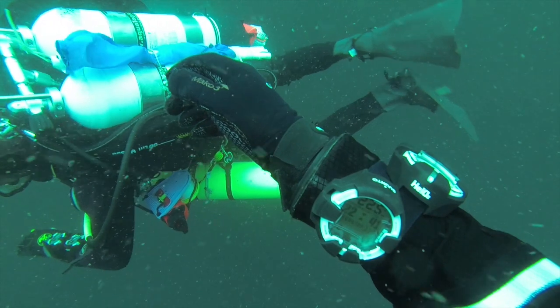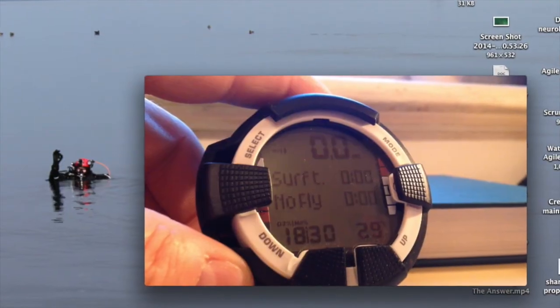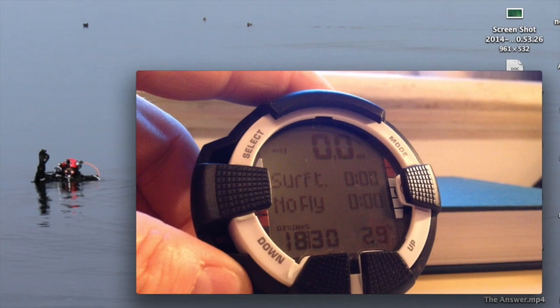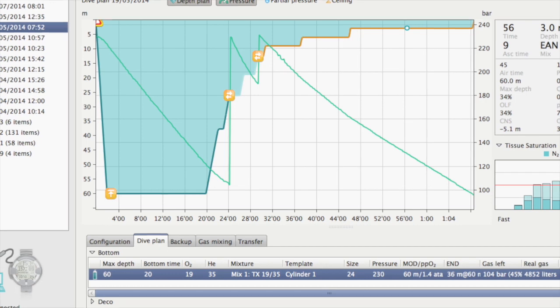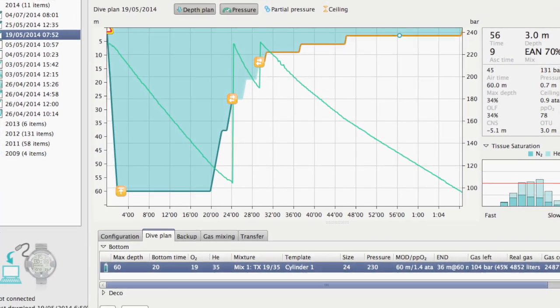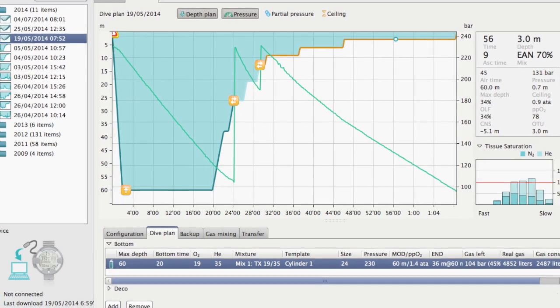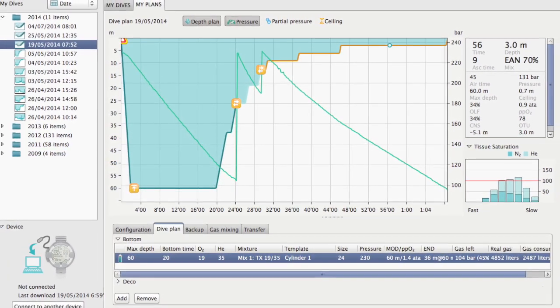Hi and welcome to my second video on setting up the Suunto Hilo 2. This one follows on from the first one, which was setting it up before you dive. This video is specifically about how you use it underwater. I'm going to assume that you know all about planning, you're suitably qualified, and you'll have a plan with your switch points already set up.